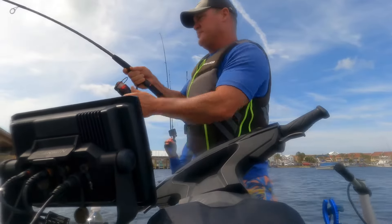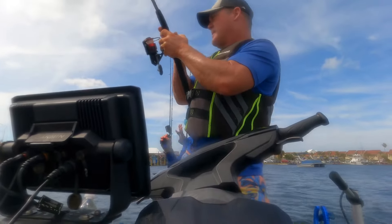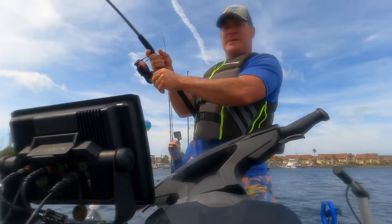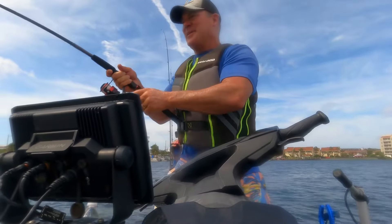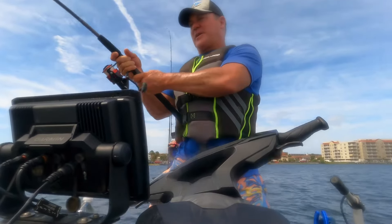Black drum fishing, dropping shrimp. These things are tones — we don't keep them, but we throw them back. But they're a lot of fun to catch.